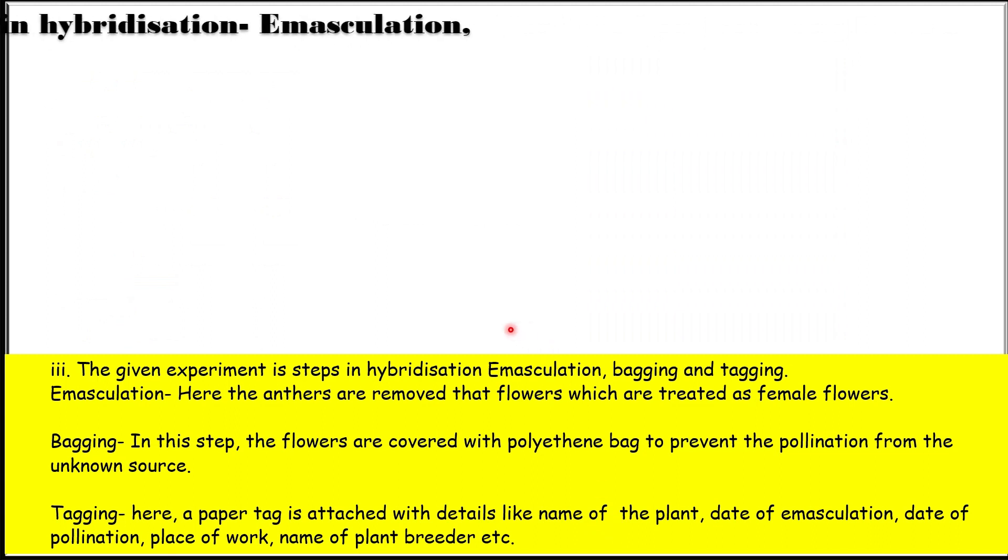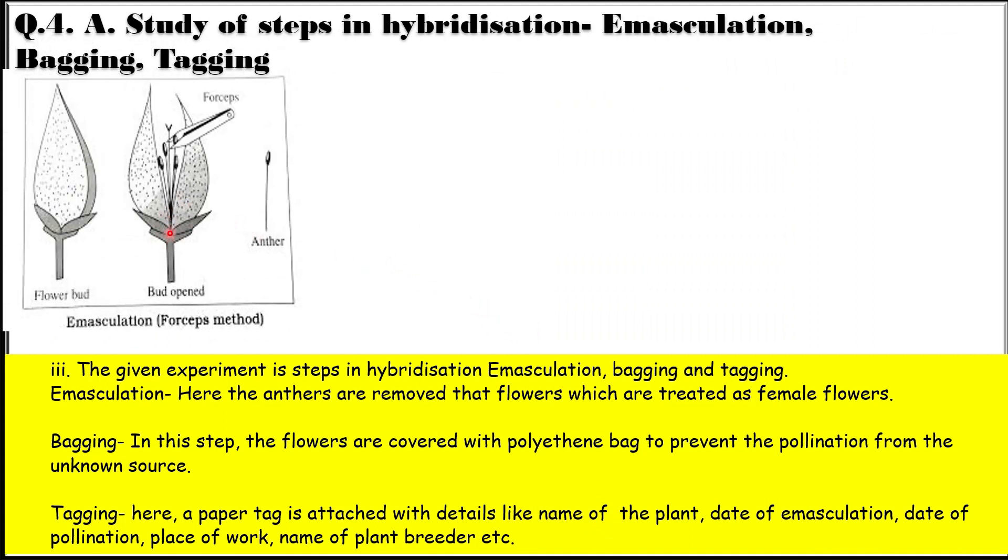This is about the experiment on steps in hybridization: emasculation, bagging, and tagging. Emasculation is the removal of anthers from the flowers which are treated as female flowers. In bagging, we cover the flowers with a polythene bag before as well as after pollination to prevent pollination from unknown sources. Tagging is attaching a paper to the plant with details like the name of the plant, date of emasculation, date of pollination, place of work, name of the plant breeder, etc. Any one of the three will come in the spotting.